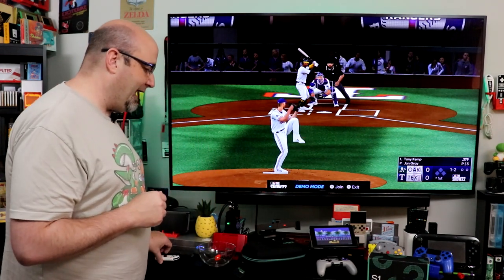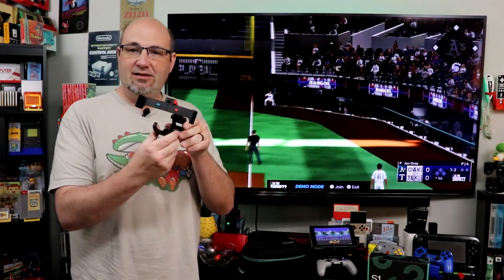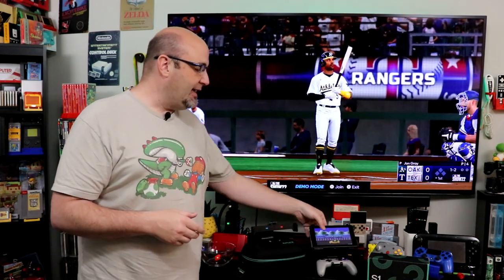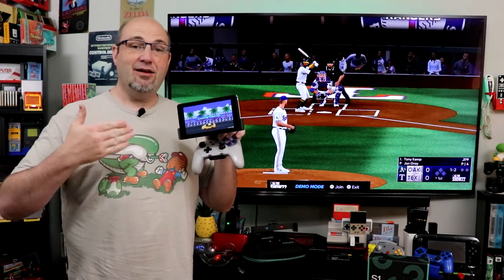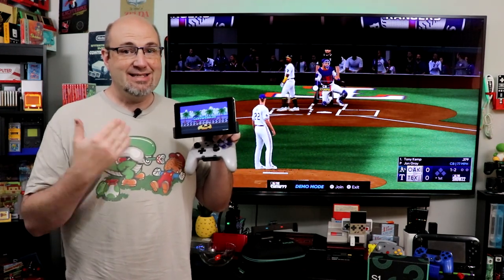A great way to play in handheld mode is this guy here. This is the Fixture Gaming S1, and it is designed to allow you to use your Nintendo Switch in handheld mode by connecting it to your Switch Pro Controller. This has been my definitive way to play the Switch in handheld mode since the Fixture S1 came out.